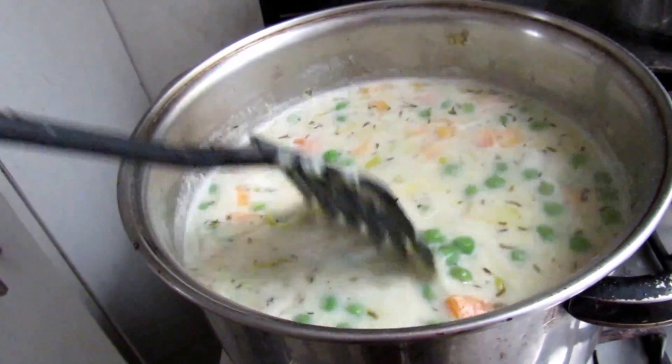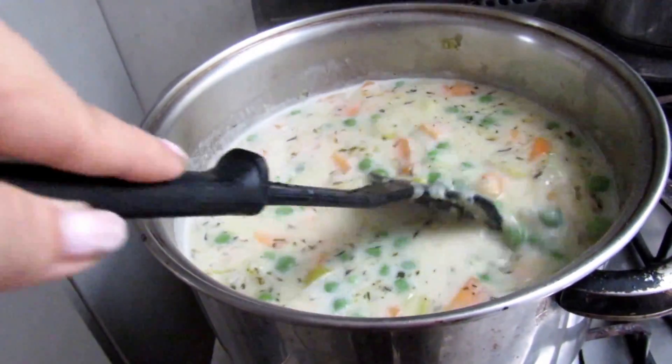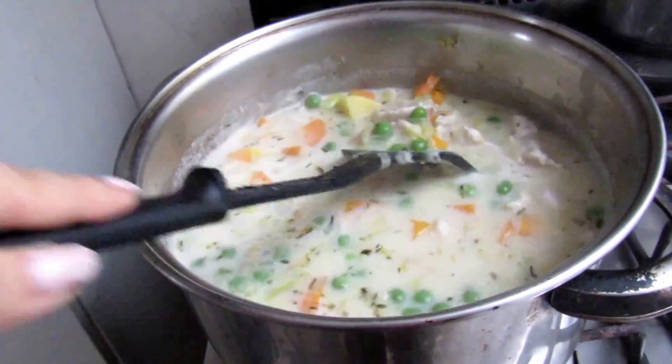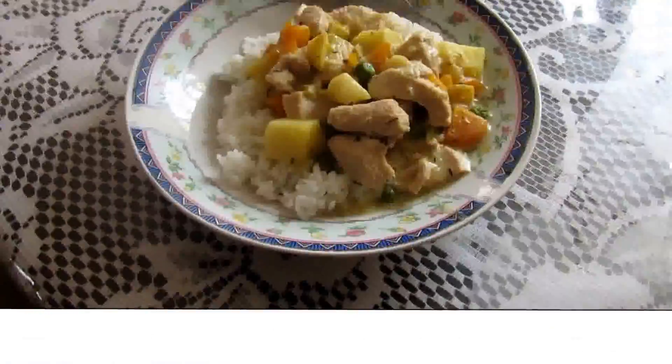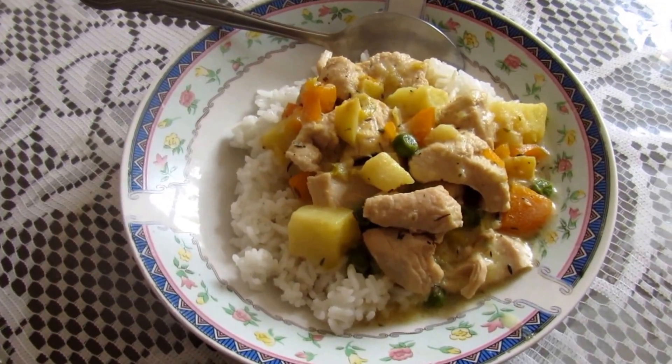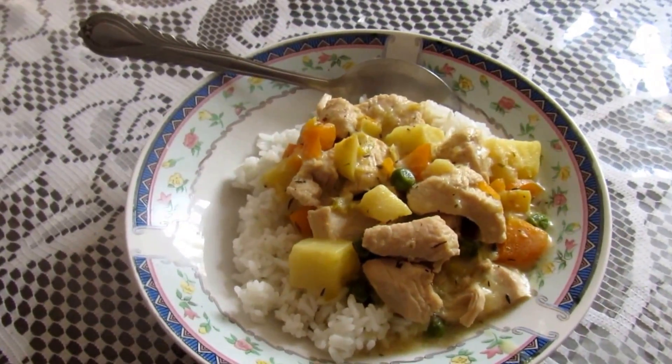Add a little salt and pepper to taste, and in about 20 minutes it's going to be done. The rice is done by the way. And this is the final product — enjoy, bye bye!